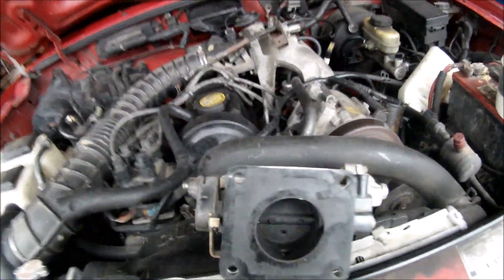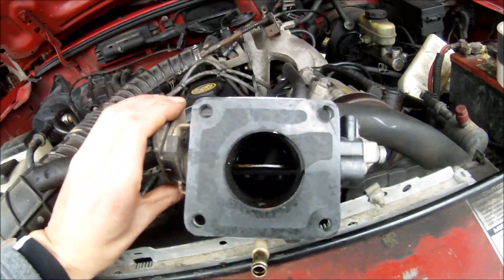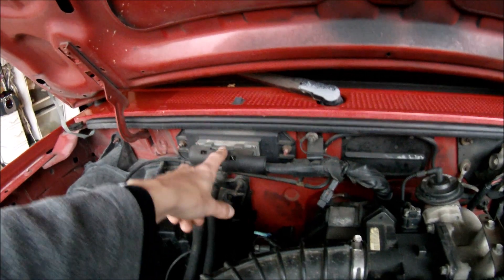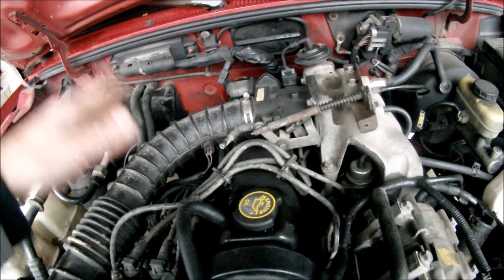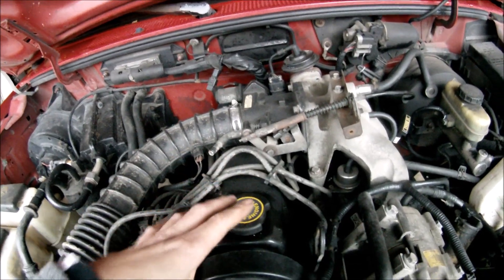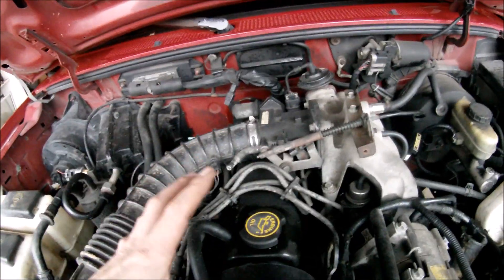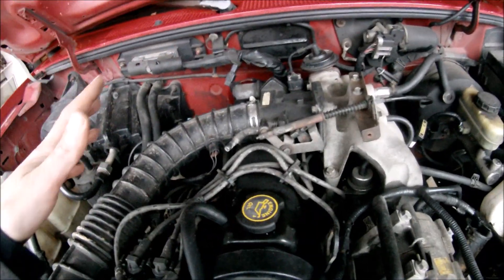And then some guy is trying to get ahead of you, so you floor it. Now the TPS is sending information to the ECU that we need to go. So the ECU sends information to the injectors to spray a lot more fuel — still the proper amount — so your engine goes and you beat the guy to the stoplight.